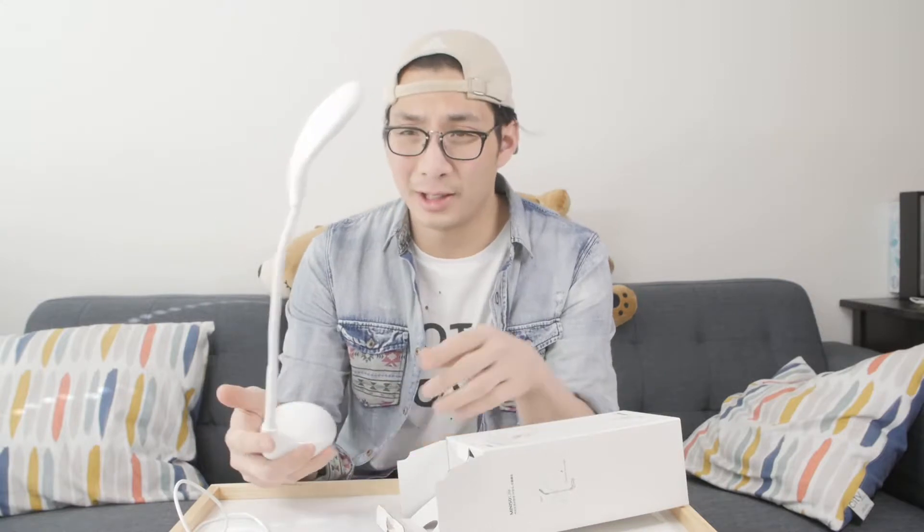So this looks pretty cool. I can see me using this in a lot of different ways. You can probably use this by your bedside while you're reading. Or you can use it for hard to reach places, like underneath your nose — your nostrils.